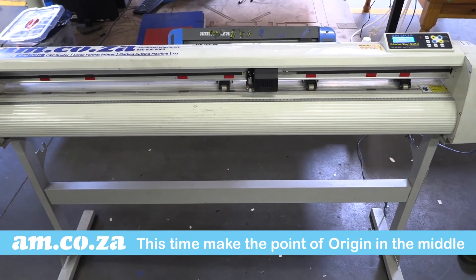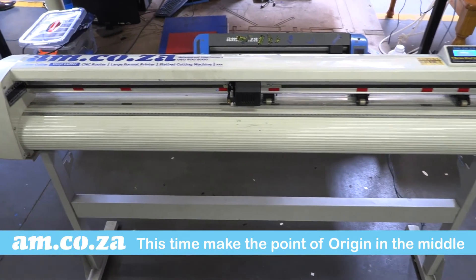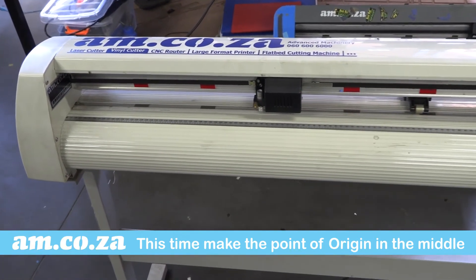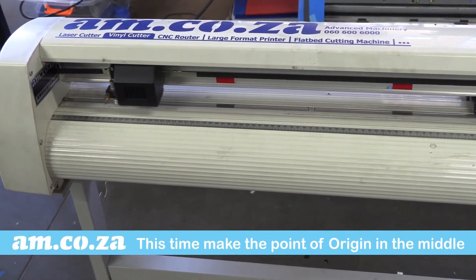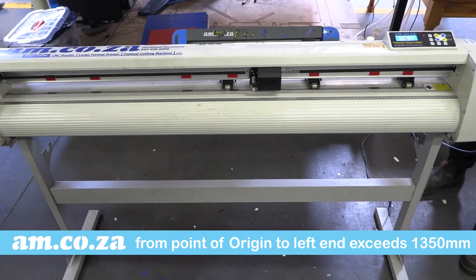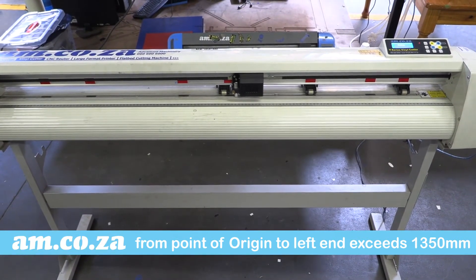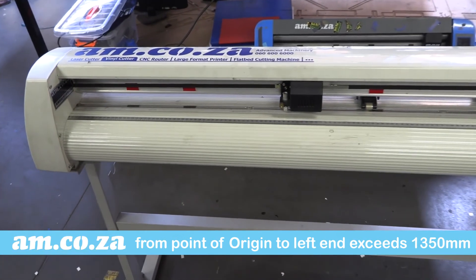Now let's keep the 1,300 millimeter wide job but change the point of origin to more or less the middle. And there is the Left Error again. Why? Because the machine is calculating the 1,300 millimeters from the origin reference point to the left, which is now going to make the value much greater than the maximum machine width.